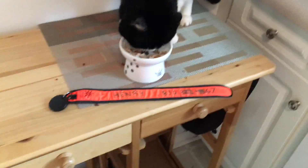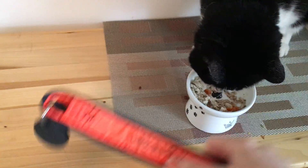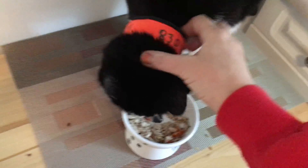There's Henry having his breakfast, and here's how easy it is to put on his collar. That wasn't really very nice while you're eating, but I wanted to show that you can do it with one hand.